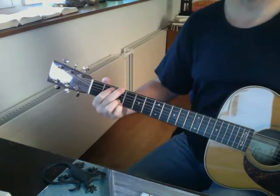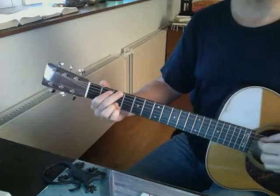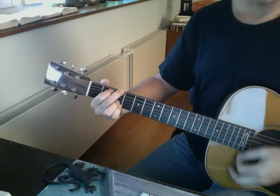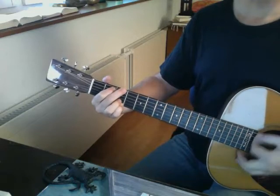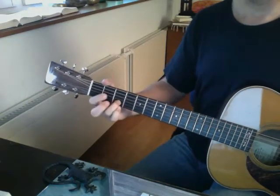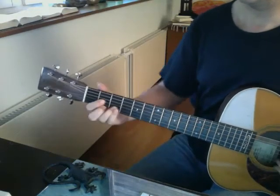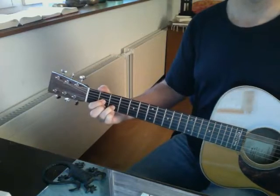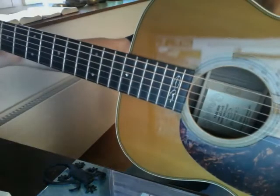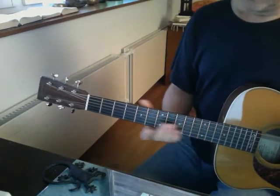I'm not going to wait for the sustain to die out because we'll be here all day. It gets very soft actually. Funny — this sounds a little bit more Gibson-esque to me, like a Gibson guitar.